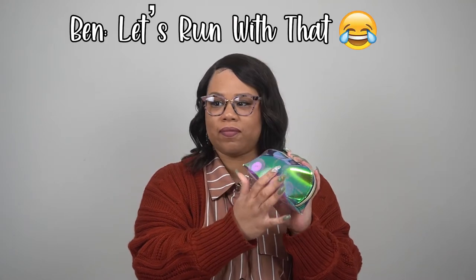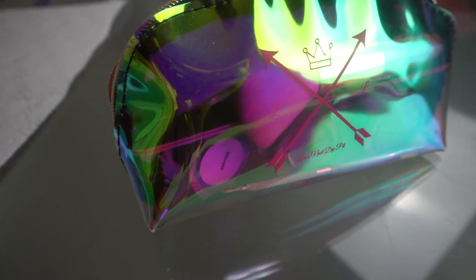She just got on Instagram so make sure you follow her there too. This bag is super cute — I love the holographic type design. It has her little emblem at the front. It says Lisa's Dip Pit — let's open it up.